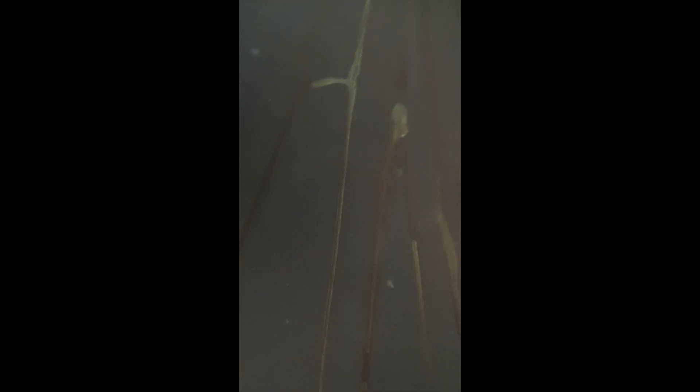This is just my hairy legs — I'm just kidding, I wanted to freak out some people that were watching. Nope, this is indeed just another wing of a fly, but this is on bright field. So you can kind of see a little bit different texture with the light.